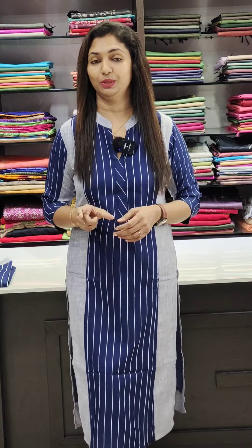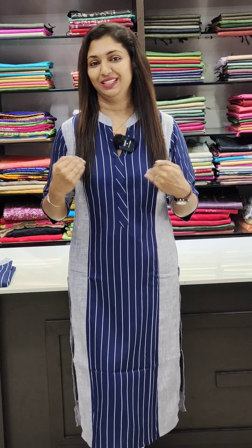We are going to have different fabrics. You can book at www.glitzindia.com. Click the link in the description, in our website, or in the Instagram bio.